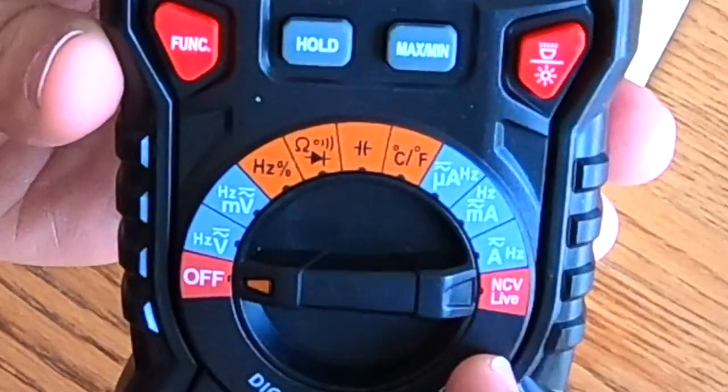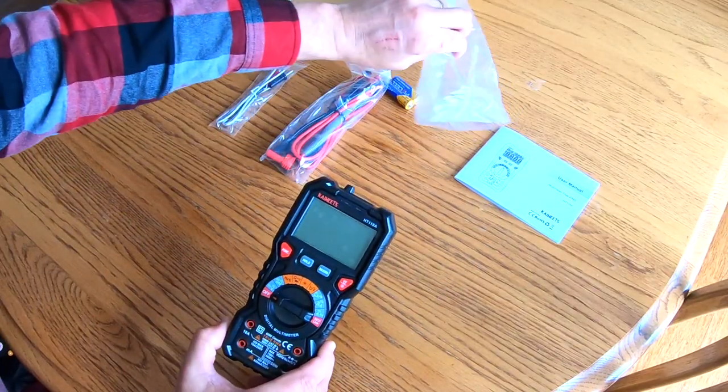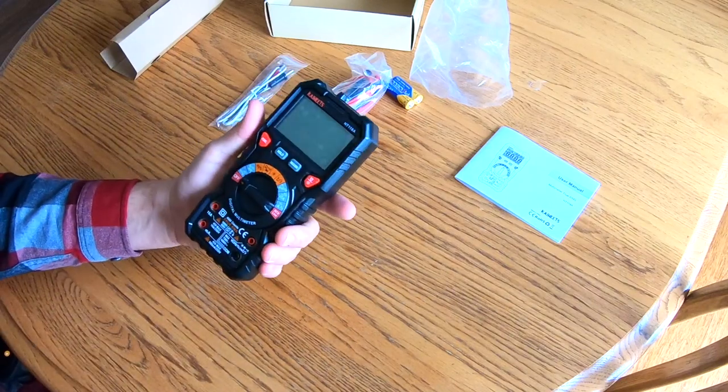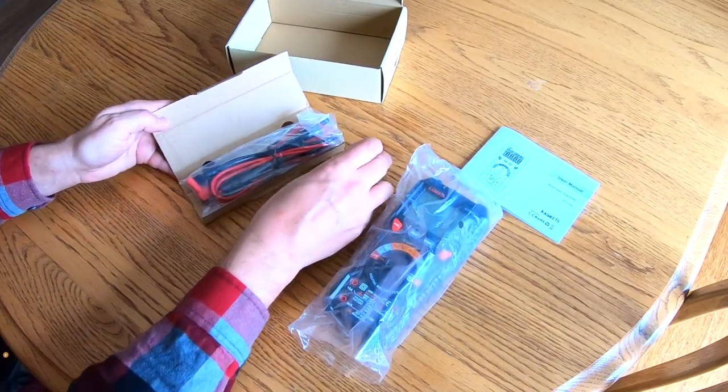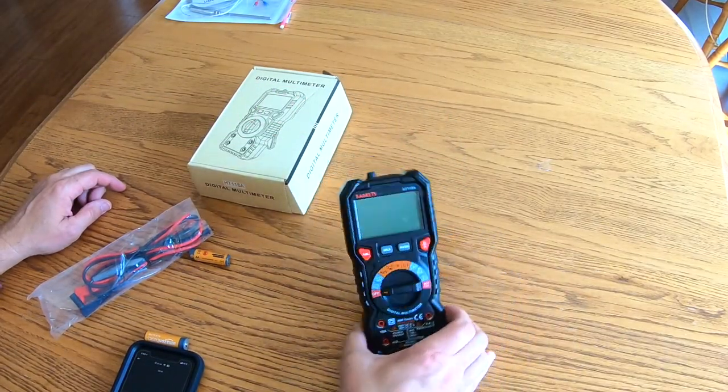When you first look at these, they can be a little bit intimidating. There's tons of different letters and symbols on the dial, but once you get to know a few of these, pretty quickly you'll see the value in having one around. When you feel this, it feels really good — it's substantial, there's no give in the dial as you go from point to point. The KaiWeat multimeter comes with batteries, test leads, a temperature lead, and a stand feature on the back to give you hands-free operation.